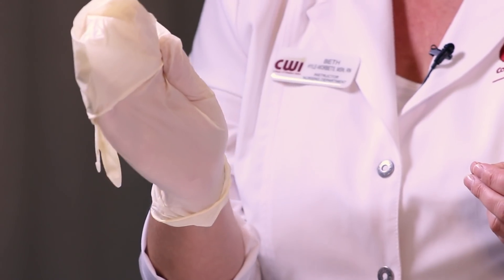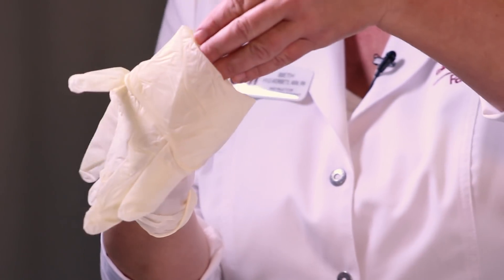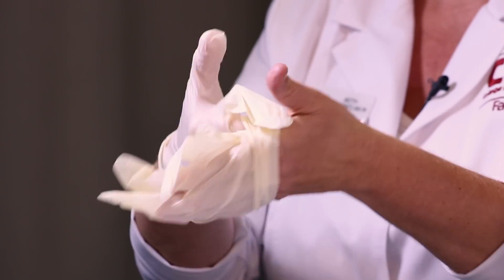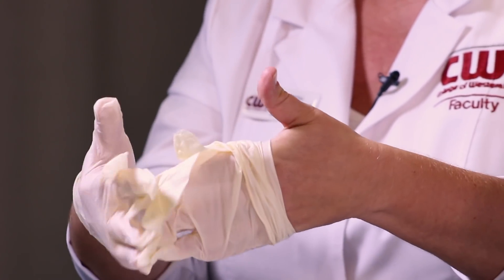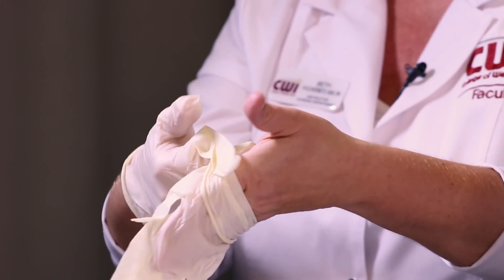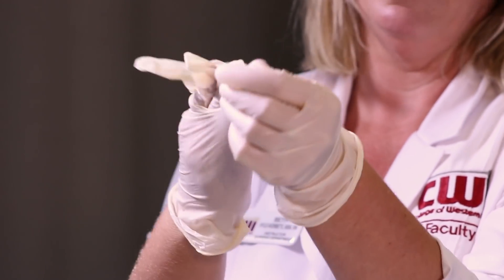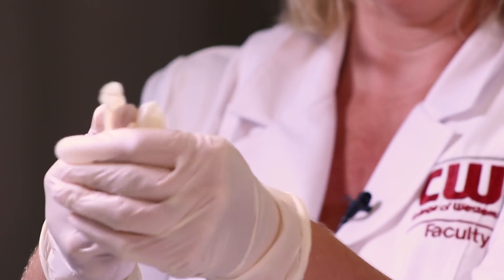Then put your four fingers under the cuff of the other glove, again with hitchhiker thumb. Now I'm sterile gloved, so I can fix the fact that I have two fingers in one.